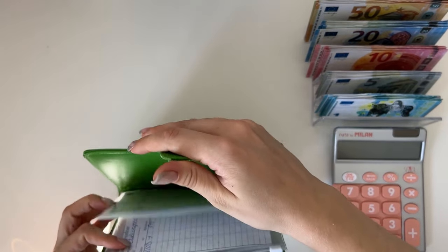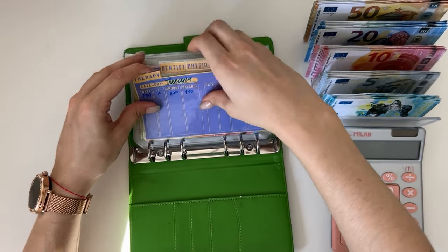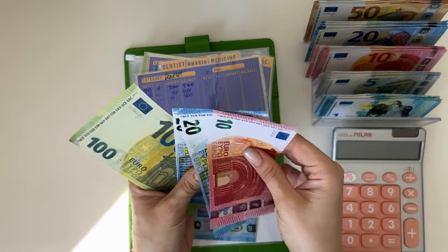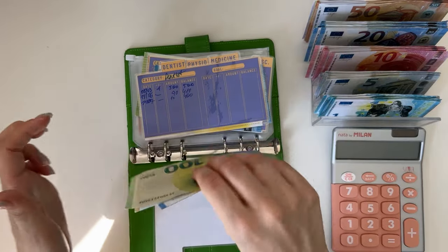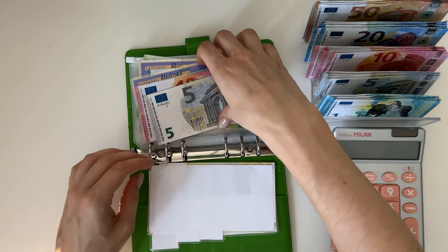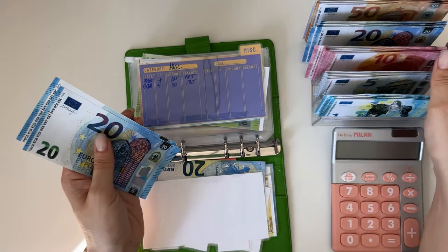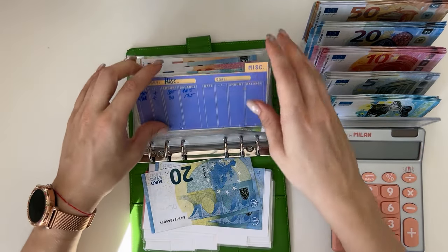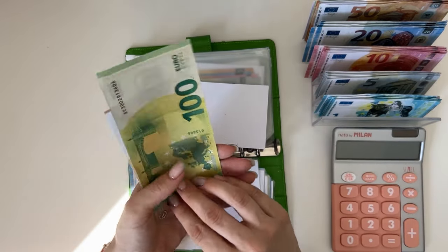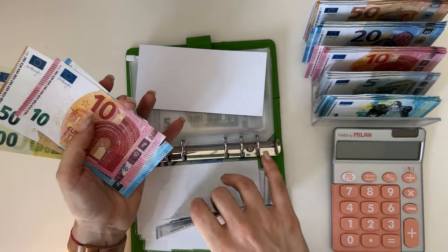Next is the Johnny Cash binder — our other short-term sinking funds binder. Health: therapy has 170, leaving a 20 and grabbing a 50. Dentist has 400 — can't do anything there. Physio has 35, medicine has 20, 30, and 40. Miscellaneous has 185 — we can only exchange five ones for a five.